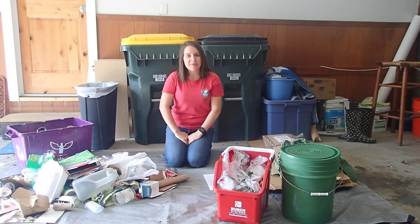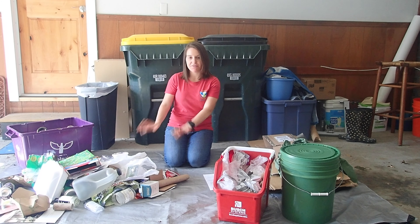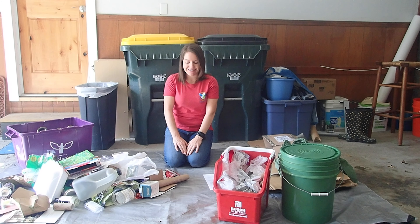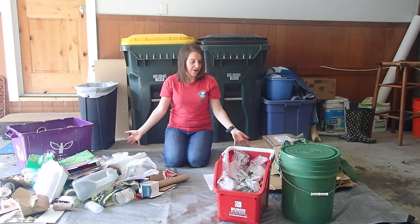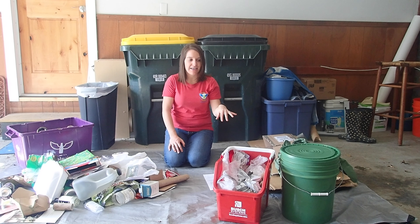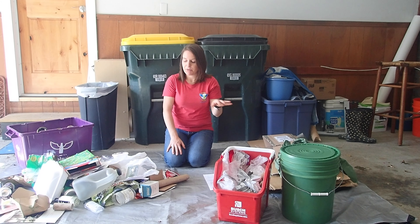I'm at the end of my seven-day journey, so I'm out here in my garage with all of the things that I've collected and we will see what we've got. I'm excited! I have it all out on a tarp, with the exception of the organics that we placed in a separate container to keep everything clean. Those will be composted.